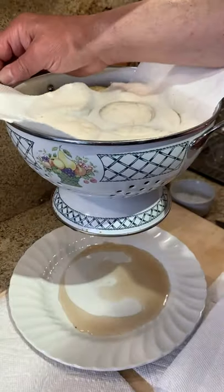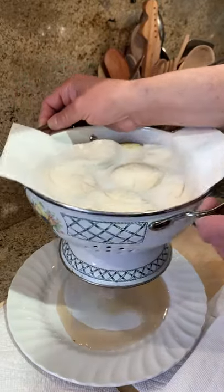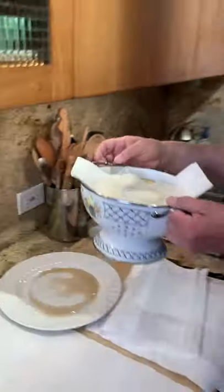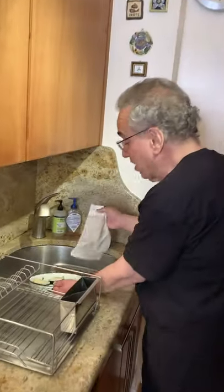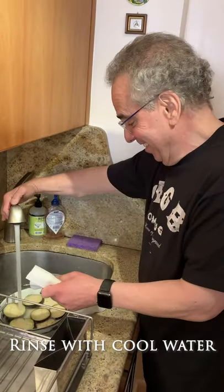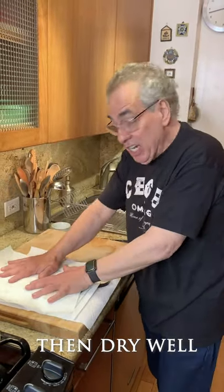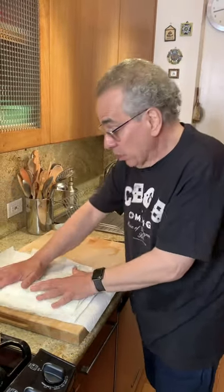It's been draining for about 45 minutes. You see that liquid? That's all bitter. Now the next thing I'm going to do is rinse the eggplant with a little cool water and then dry it. The salt is gone, the bitter liquid is gone. Make sure you dry it very well. All that bitterness is gone and now we're going to fry it.